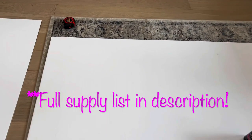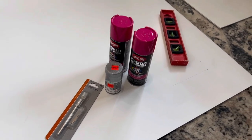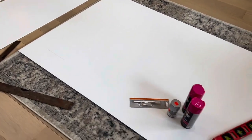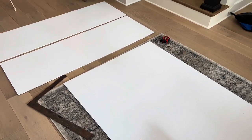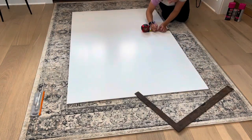First, let's talk about the supplies you're going to need. You can find the full list in the description, but what you'll need is foam board, spray paint, a level, a tape measure, a pencil, an exacto knife, and a square. I also used a hot glue gun with glue and tape, which you'll see later in the video.